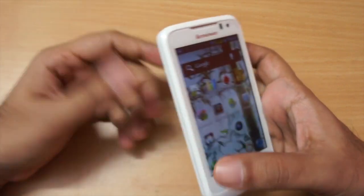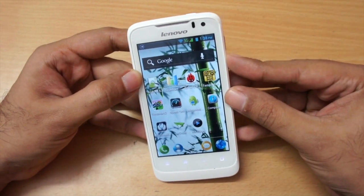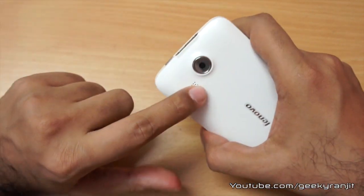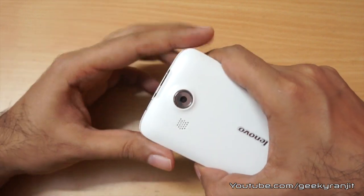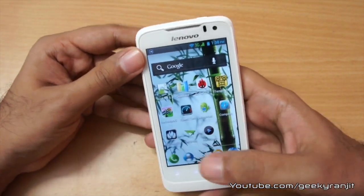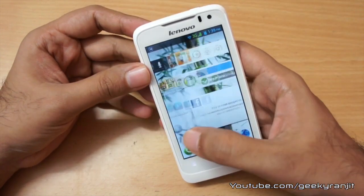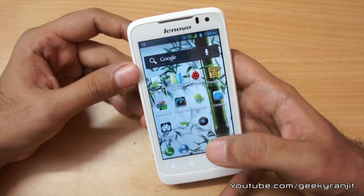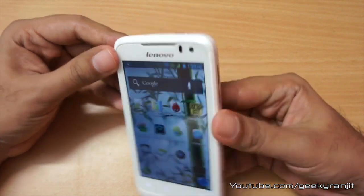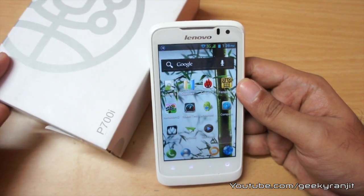My overall opinion on the Lenovo P700i: the MRP is quoted at 12,500 but the street price is around 11,500. Performance-wise I have no issues. The cons are: no LED flash, video recording limited to 640x480 instead of 720p, and no compass or gravity sensor. Apart from those, general performance is good and I have no issues. I hope you found this review helpful — this is Ranjit from tech2buzz.com.